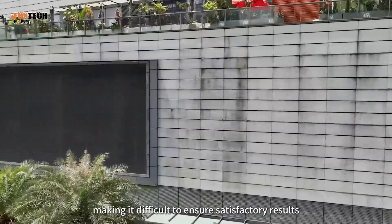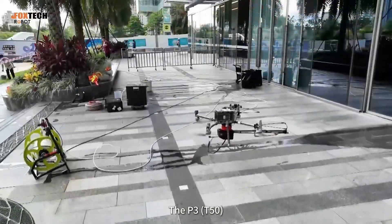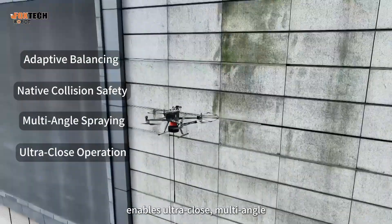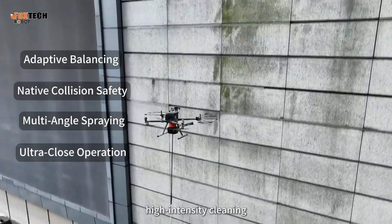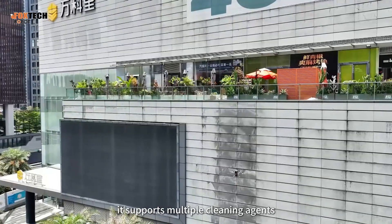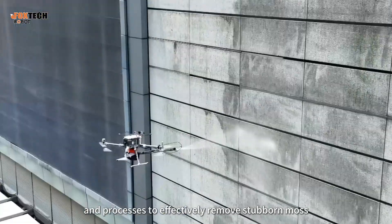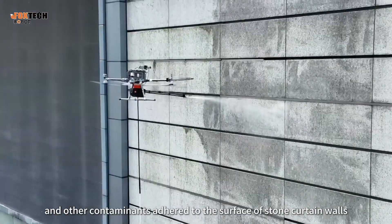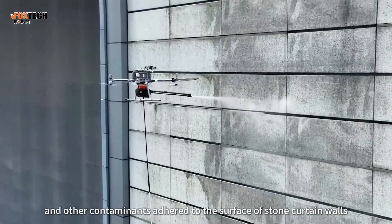The P3-T50, equipped with a flexible joint system, enables ultra-close, multi-angle, high-intensity cleaning. Combined with the DIC water treatment system, it supports multiple cleaning agents and processes to effectively remove stubborn moss, dust, and other contaminants adhered to the surface of stone curtain walls.